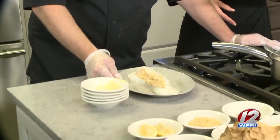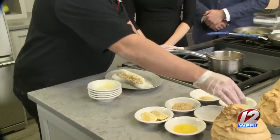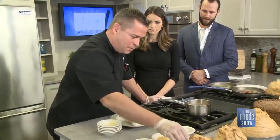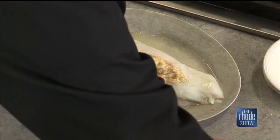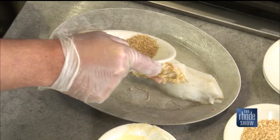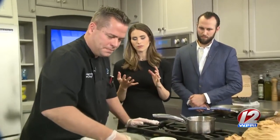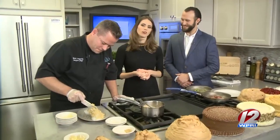Look at how quickly Chef Mark was able to stuff that scrod — it looks delicious. To finish it off, I've got a little bit of lemon juice — I love lemon on fish — and white wine. And then we're going to pop it in the oven for about how long? 350 for 15 minutes. He's going to finish topping that, and when we come back, we'll look at the finished product and remind you of what's going on over at Cello's.